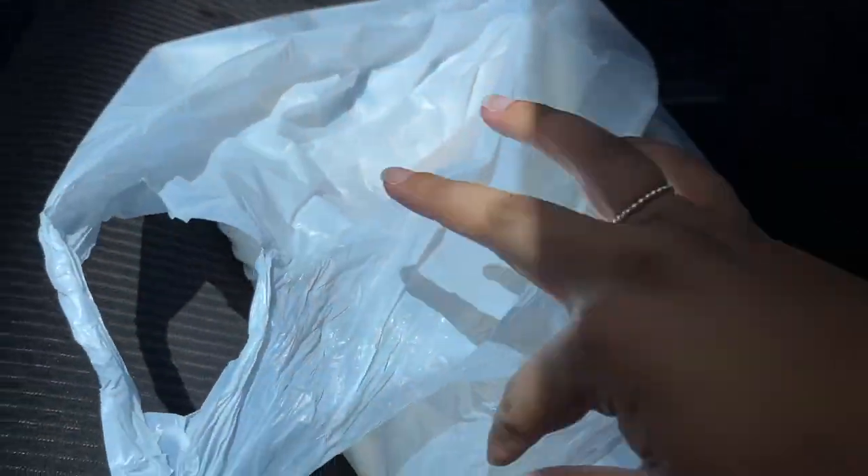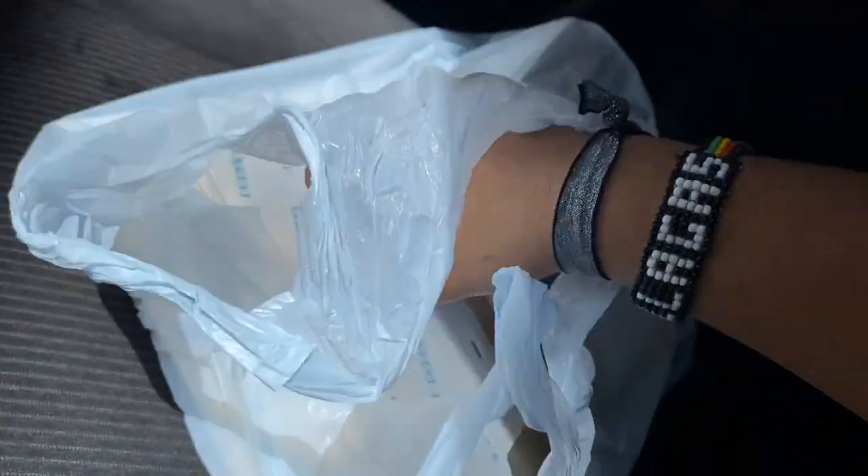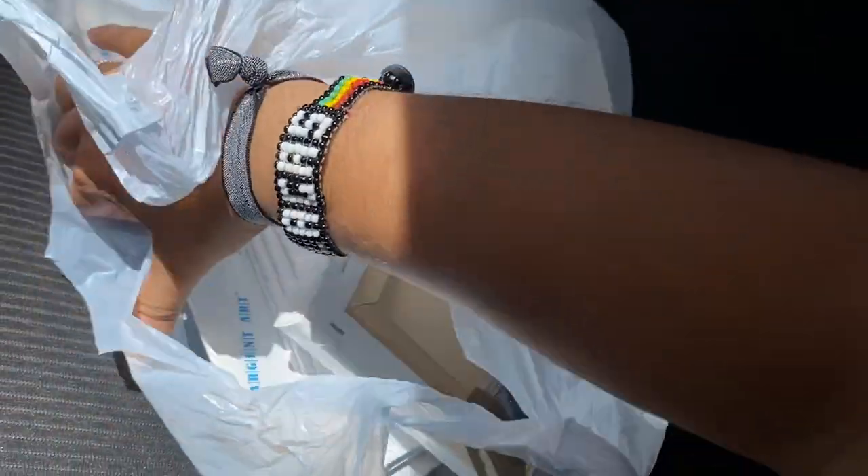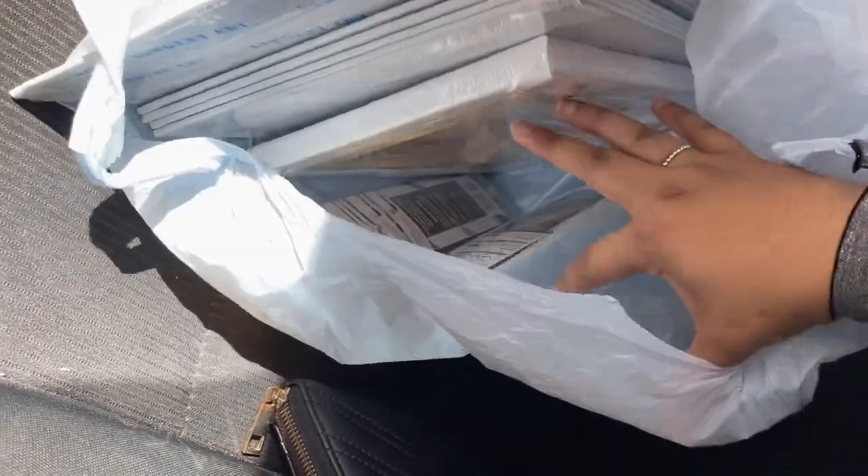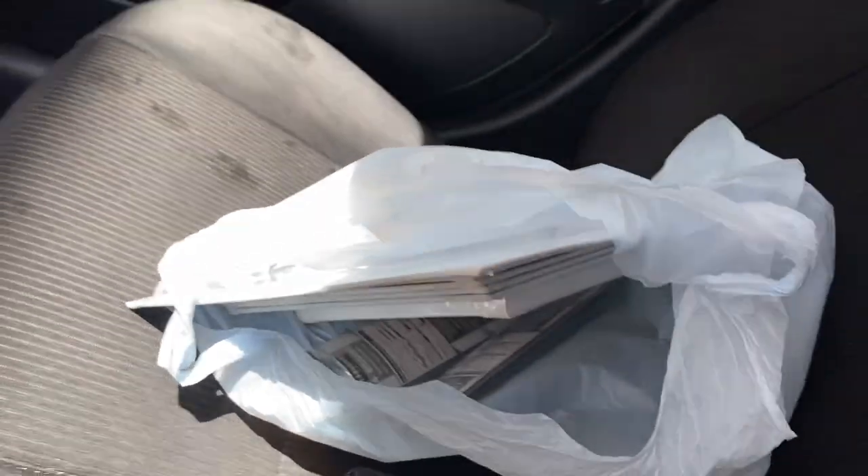Good morning guys! Just came from work — we had a meeting. I'm here at Modern Supply and I finally got some paint canvases — a big one, some small ones, and some paint brushes. I definitely want to do more paintings for you guys, probably towards the end of the week.